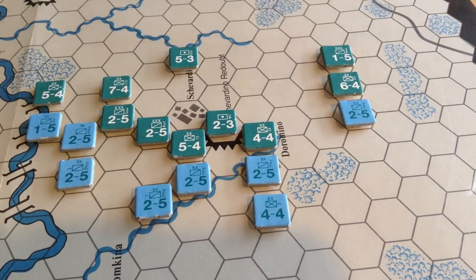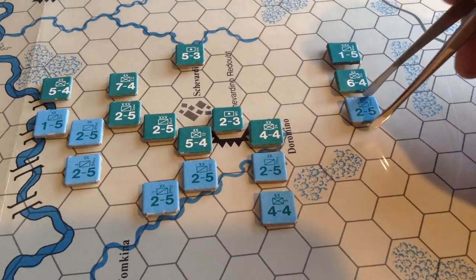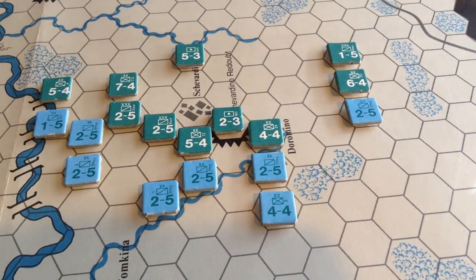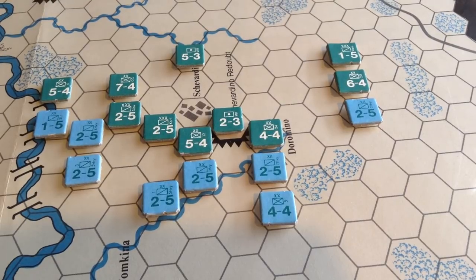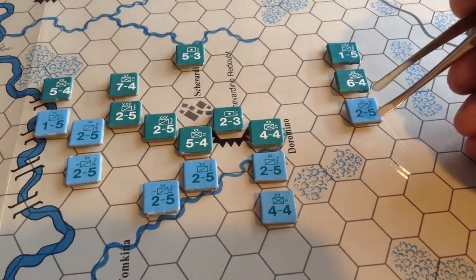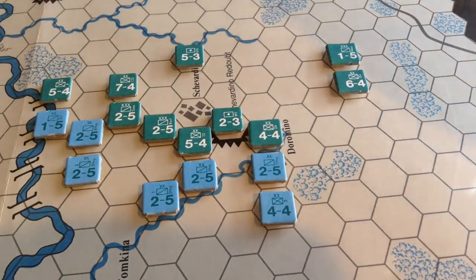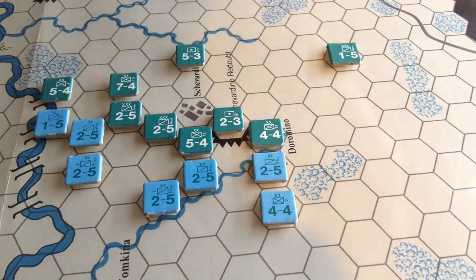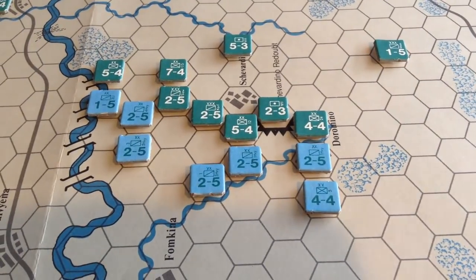The Russians have decided to counterattack. I may be rusty — some of those exchanges can be pretty rough. We'll do this 3-to-1 attack on the French right. 3-to-1 — that's a 6. Uh-oh, that's really bad. That's an exchange, which means the 2 is destroyed and this 6 is destroyed. So that was very bad for the Russians — shows you how rusty I am with these.